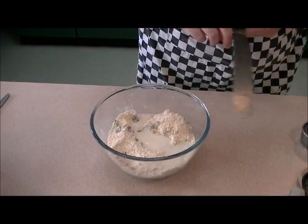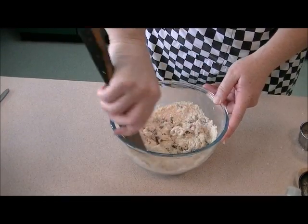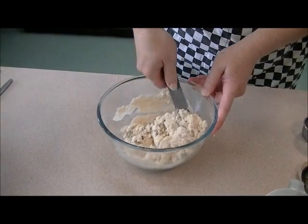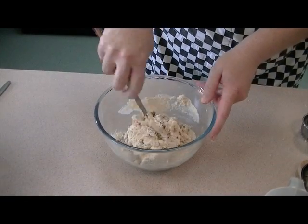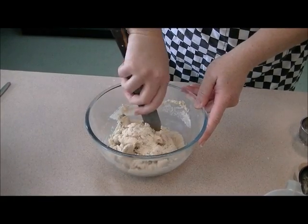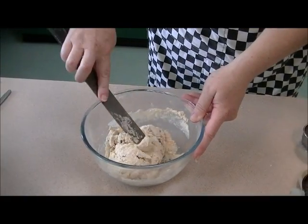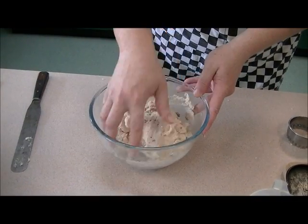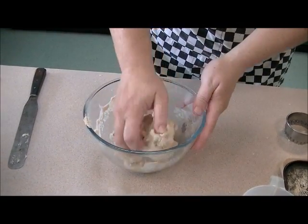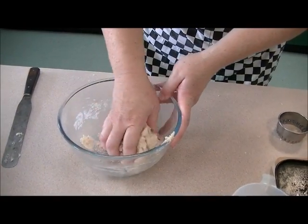So probably about this much milk saved. With my palette knife I'm just going to stir this round until it starts sticking together and coming away from the sides of the bowl, at which point I'm going to have to get my hands in just to pull it together. Your bowl should almost be as clean as when you started.